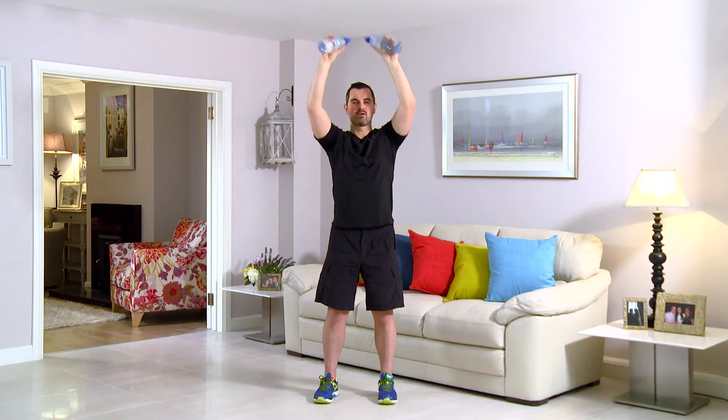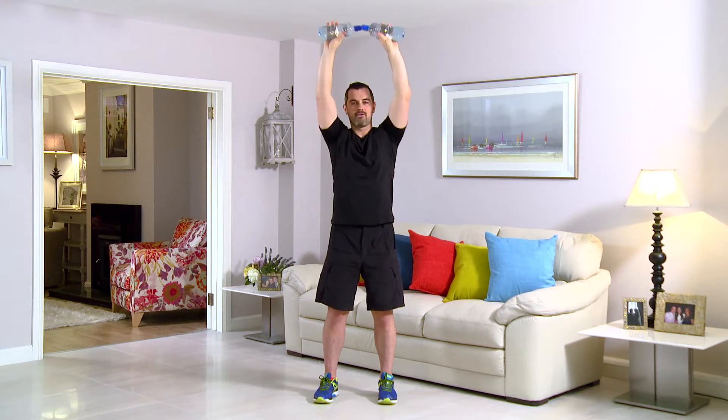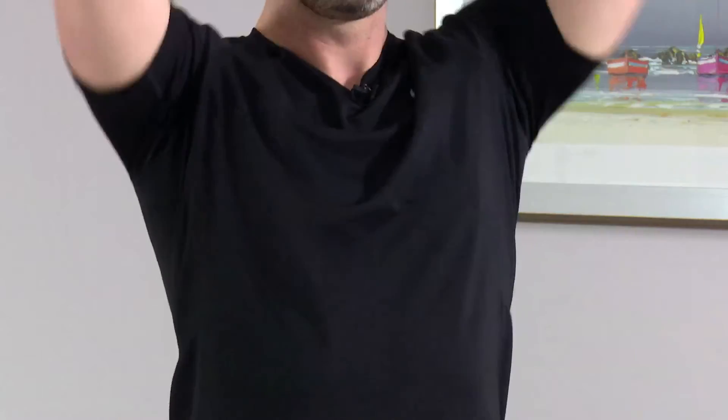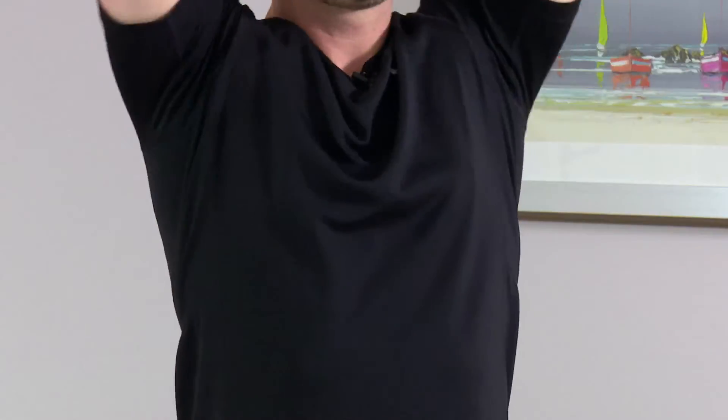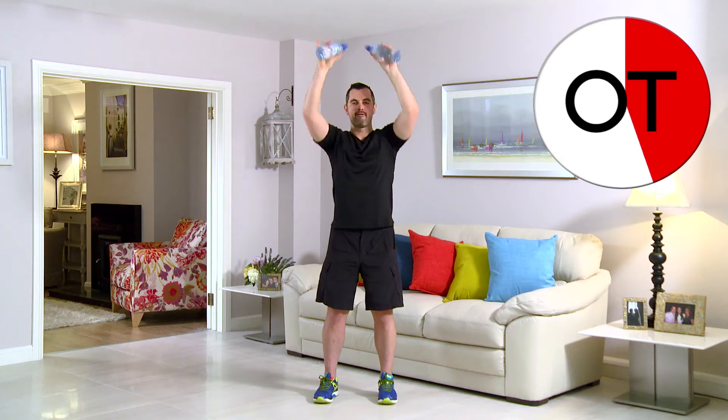Let those shoulders and arms do all the work. Breathing in on the easy bit, out on the hard bit — so breathing in on the way down, up and breathe out. If the pace is too fast, slow it down. Or if you're very fit and rocking this, speed it up with a heavier water bottle. 15 seconds — great stuff, stay with me. 10-second count: 10, 9, 8, 7, 6, 5, 4, 3, 2 and 1. Take a breather — that's your twist press.